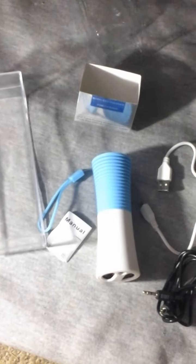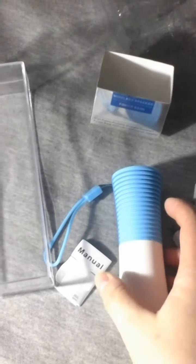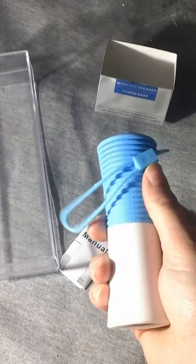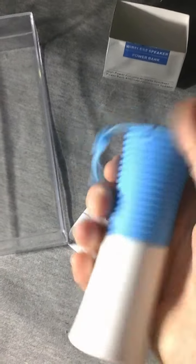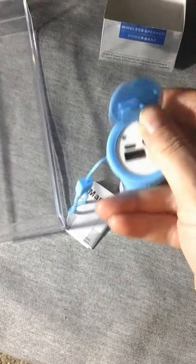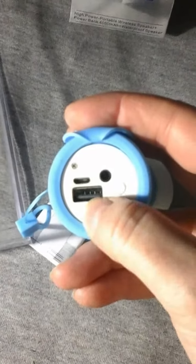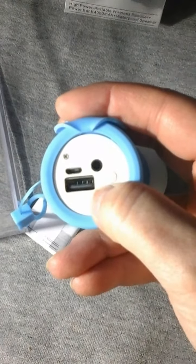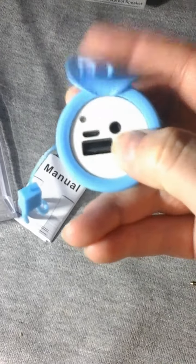What I have here is this wireless power bank, and it's a speaker too. It has a little speaker in the top and connects wirelessly via Bluetooth to your device — mostly phones. It has ports so you can charge it and charge anything that requires a USB charger, and it also has an auxiliary plug. Then you have a power on and off button.